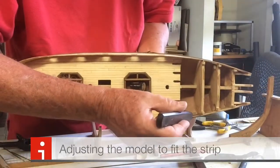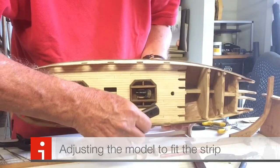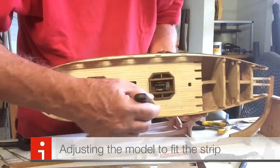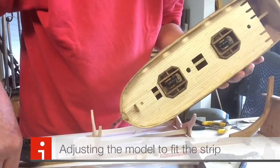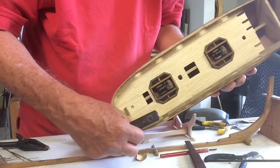We had to rub out an area in the back here so that this walnut piece could fit in and also open up this edge. We got all of the gun port holes to line up, except when we reached the top, and we had quite a bit of work to do there.